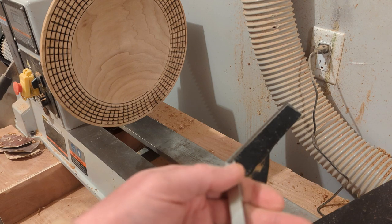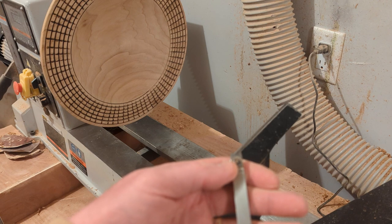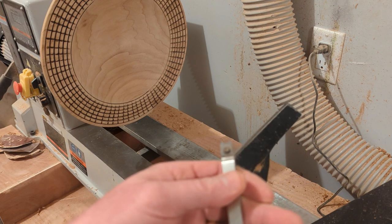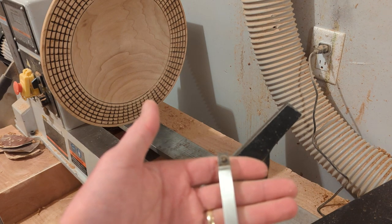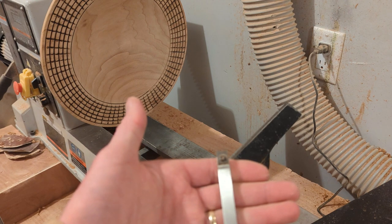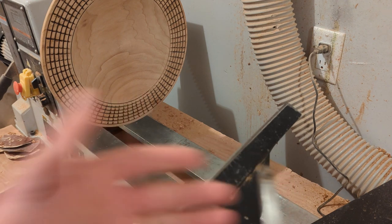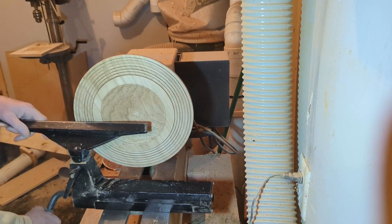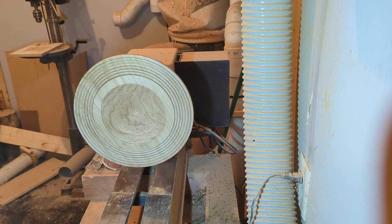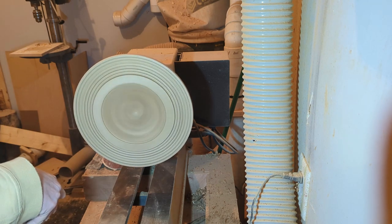At that point it would have been removing very little material, just evening out any irregularities from the skew chisel. That seemed to do a good job, and I was quite pleased with how the beading tool made the spacing quite easy. Here's a good view of the beads — I ended up with six rows of beads on the rim of my platter.